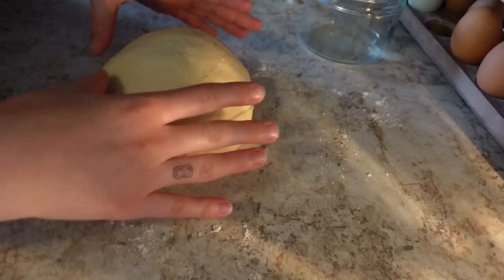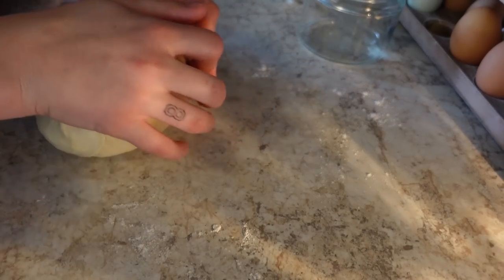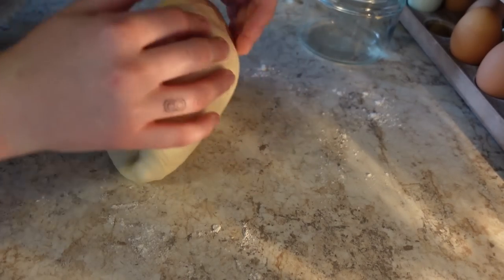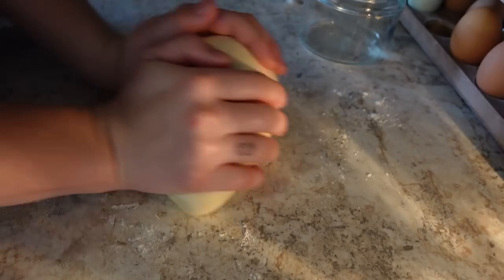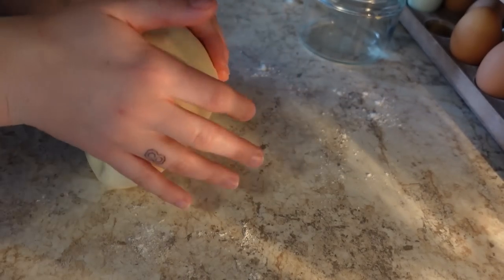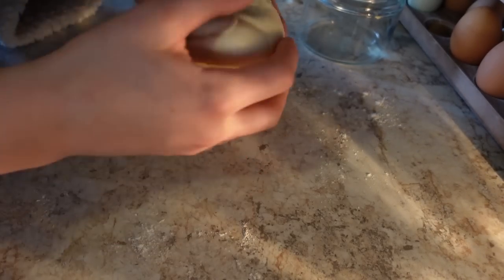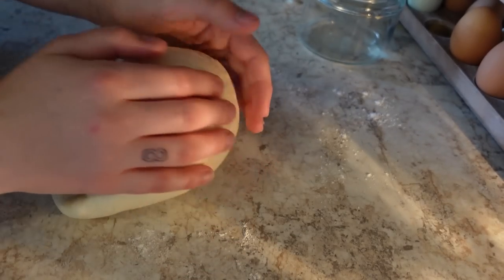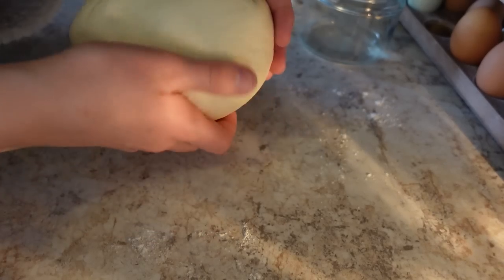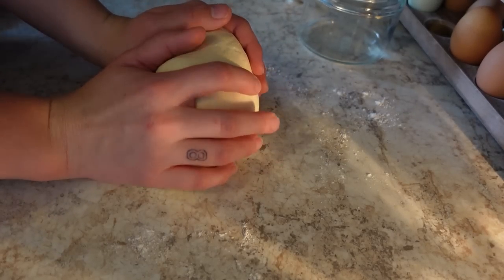I took this out of the fridge — it's pretty cold. So I kneaded it for maybe 10 minutes and then let it sit for another 10 minutes to kind of warm up a bit. I'm pretty happy with this dough. Like I said last night, that was like the easiest dough I've ever made. I didn't have to correct my flour ratio, so maybe I'm improving.